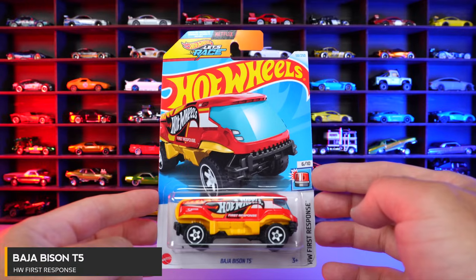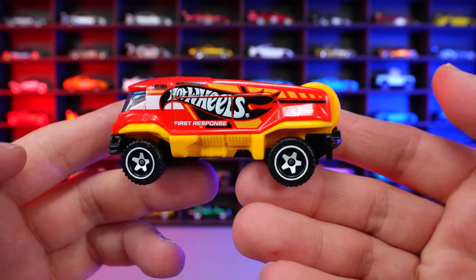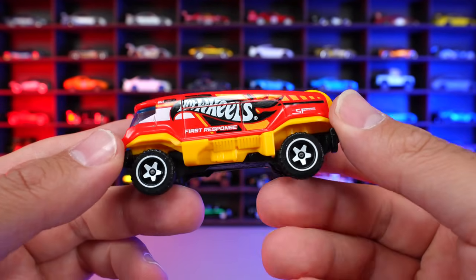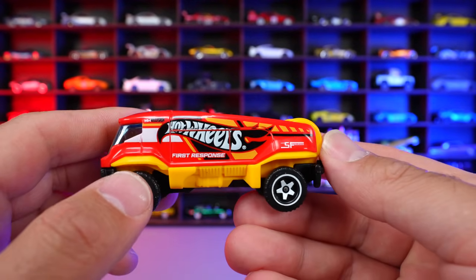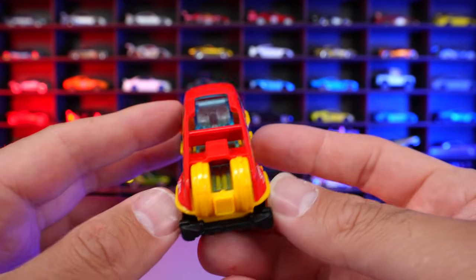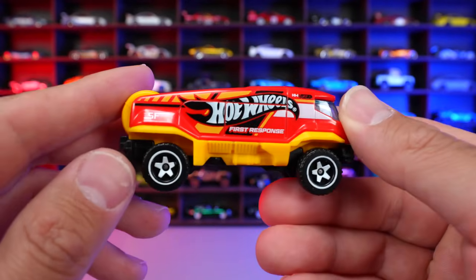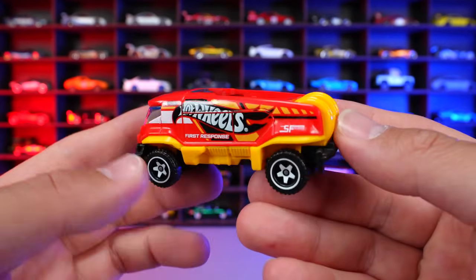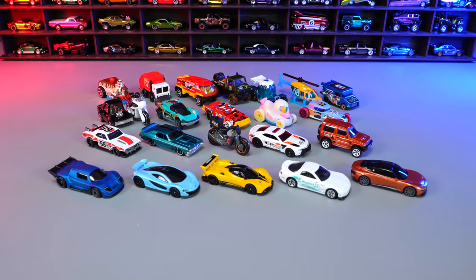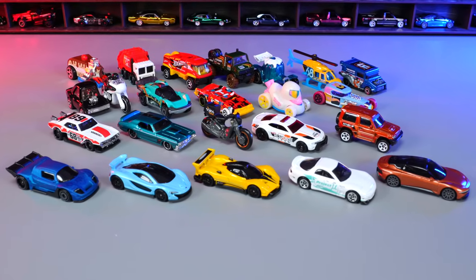Baja Bison T5 from HW First Response. We've seen this one in several different colors, and now we've got this new recolor of it. Kind of looks like a firetruck — I guess it would be the firetruck variation of it. Hot Wheels in the black logo with the white text on there, first response written on there. We got the spare wheel tire combination on the back, all the different things for this one being a response vehicle. I don't really know about this casting — I think it deserves a place in the Hot Wheels lineup, but it's not really one that I'm going to continue to collect. And there is all the cars that we opened up today. Comment down below your two favorite cars that I opened up. Of course, mine are that McLaren P1 and Pagani Zonda R.